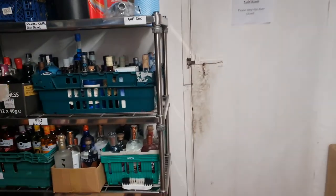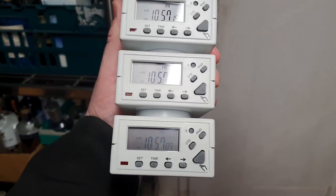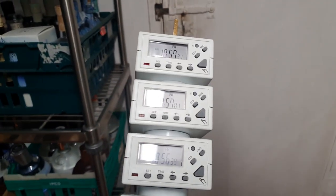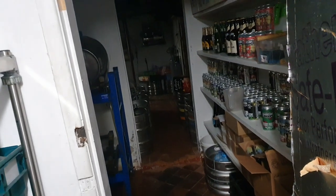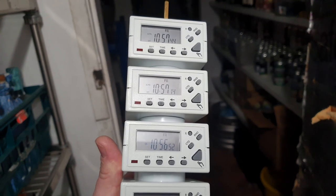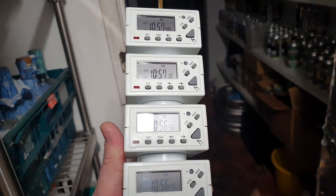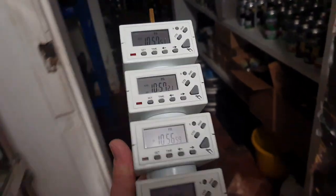So we're in the cellar — look at that block of timers! I've just spent about half an hour setting all of these. We've set the time, and then set each one to come on Monday through Thursday at about 2 o'clock, so that gives everything an hour to get up to speed, which should be fine, then off at about 11 at night. Then Friday, Saturday and Sunday they come on a little bit earlier — about lunchtime — just because we open a little bit earlier then.